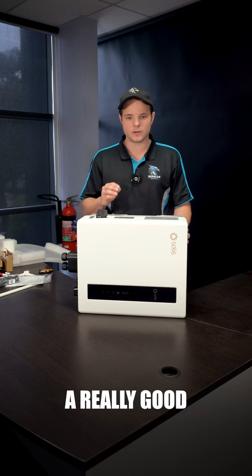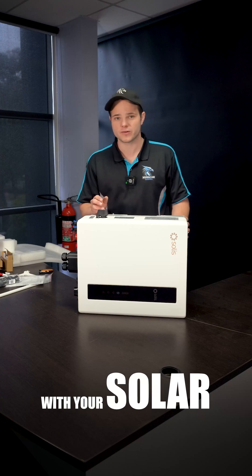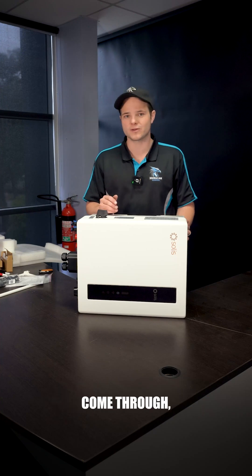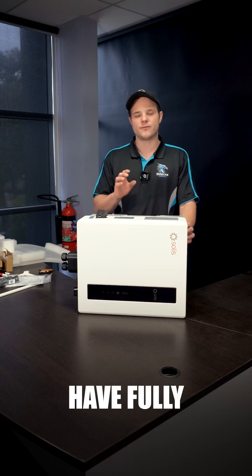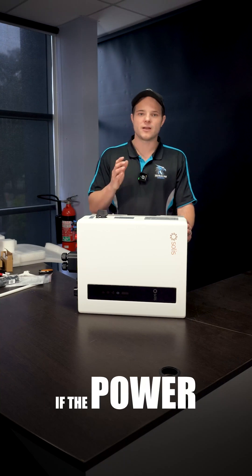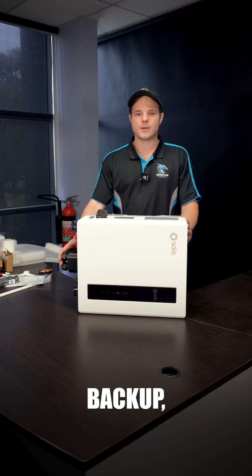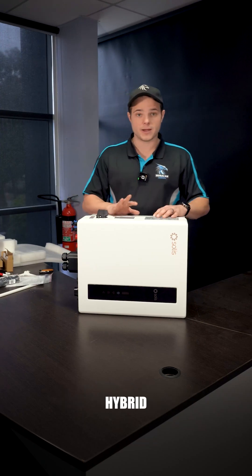By using cheap or free electricity from the grid, even if your solar isn't enough to fill up the batteries, you can still get through. The other reason it's a really good idea is it allows you to have backup protection. If you're not producing enough with your solar during winter and those winter storms come through, you can set up the inverter parameters to make sure your batteries are fully charged — or charged enough — so that if the power goes out with your DC backup, you're good to go for a couple of days. That's about it for this hybrid inverter.